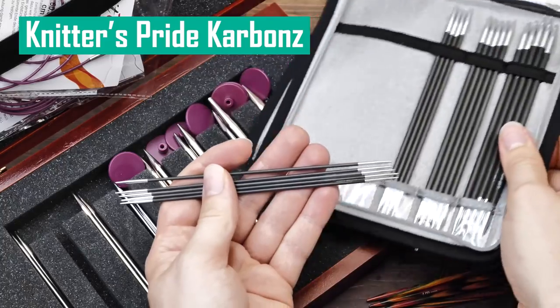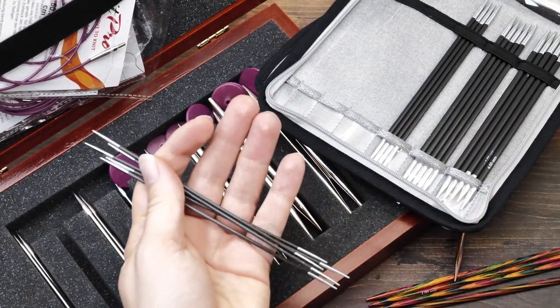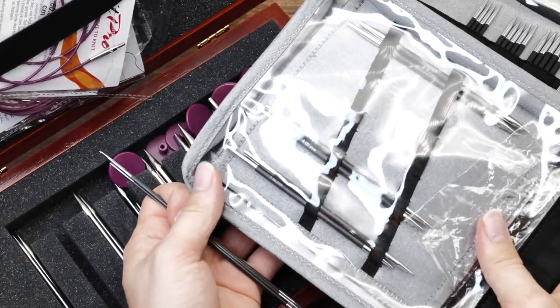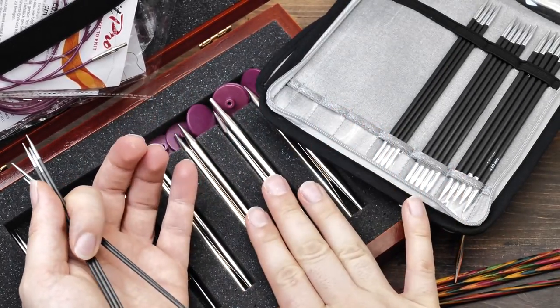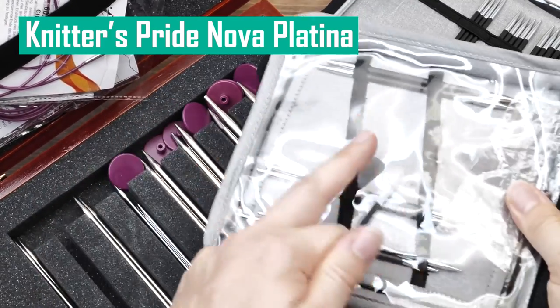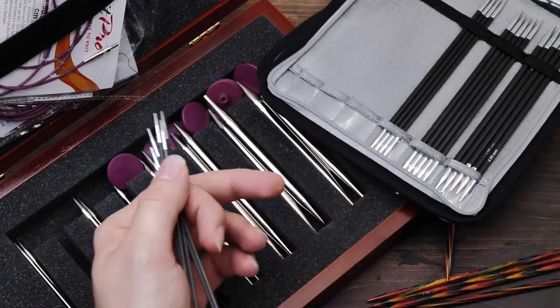I use the DPNs and the fixed circulars. While I have an interchangeable set, I will typically use the Nova Platina for the larger sizes because these interchangeable needles don't go below size three millimeters.